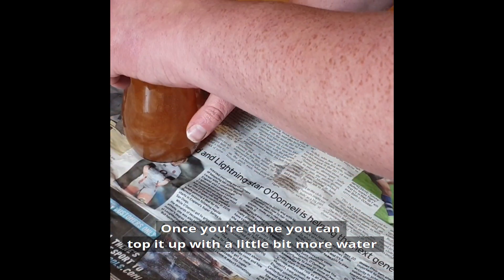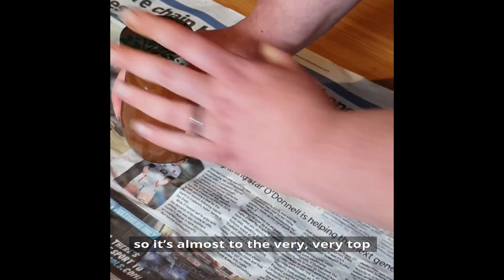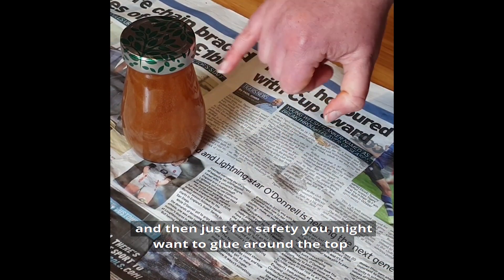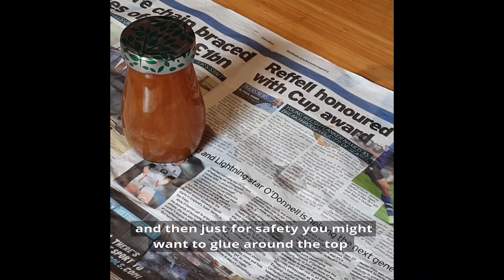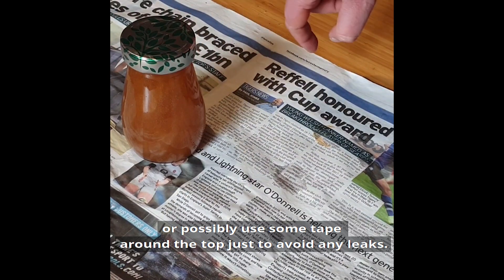Once you're done, you can top it up with a little bit more water so it's almost at the very top. Then just for safety, you might want to glue around the top or possibly use some tape around the top just to avoid any leaks.